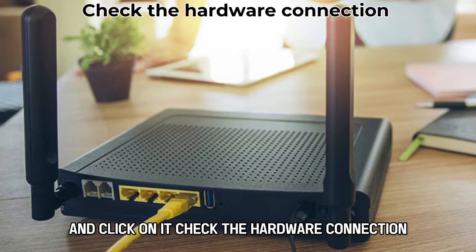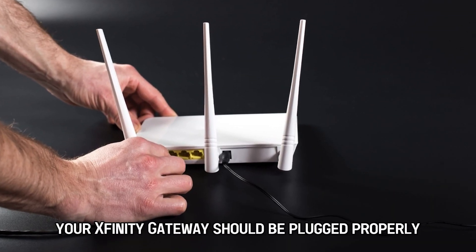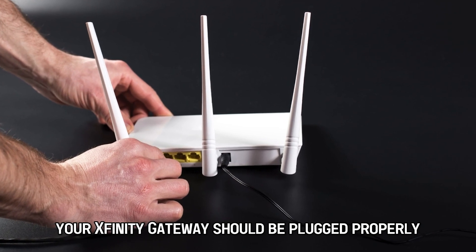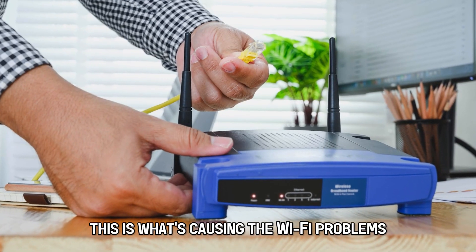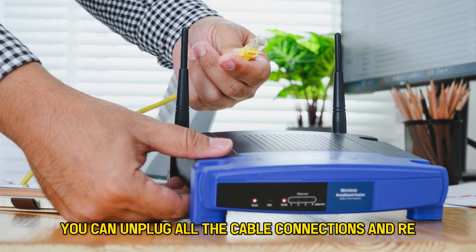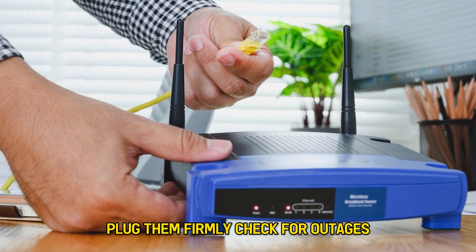Check the hardware connection. Ensure that there are no loose connections. All the physical cables that connect your Xfinity gateway should be plugged properly on both ends. If you suspect that this is what's causing the Wi-Fi problems, you can unplug all the cable connections and re-plug them firmly.